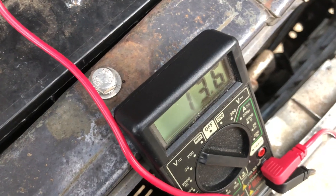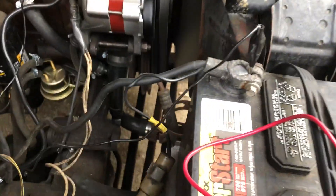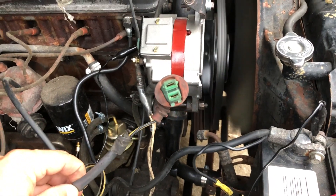As you can see, I'm getting 13.6 volts, which is just about right. So now I need to figure out why this connection is not getting 12 volts to that bottom portion.